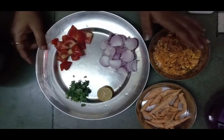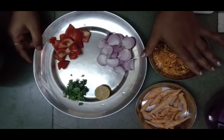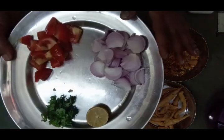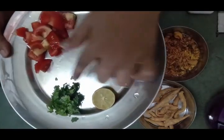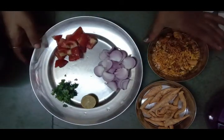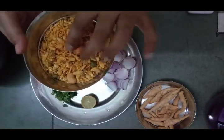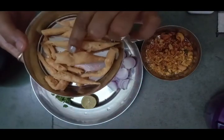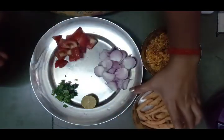Good evening friends! Today I will make a recipe from the house. For this, I want tomatoes, dhania, nibu, and pyaaj. You can use any of those ingredients you have in your house.